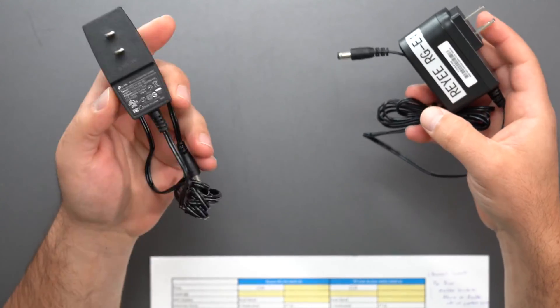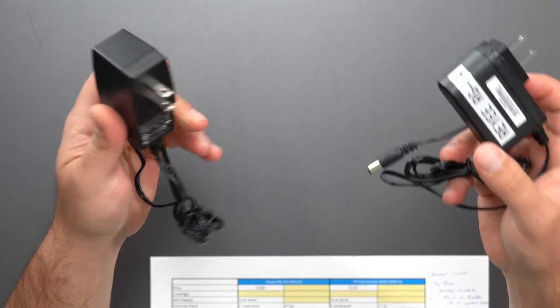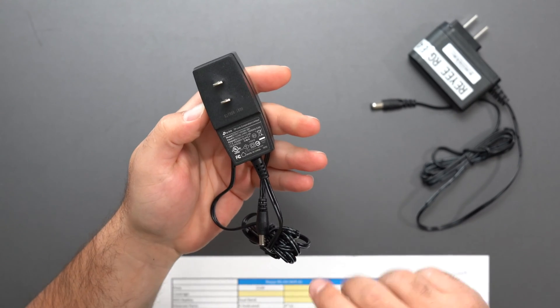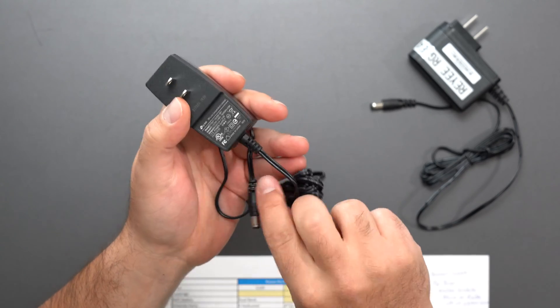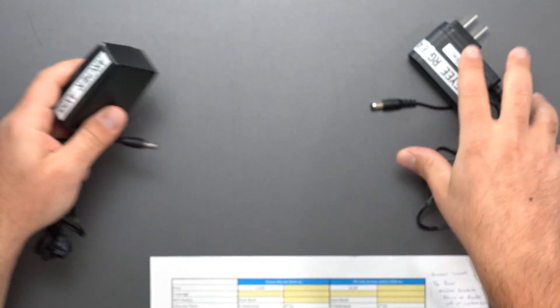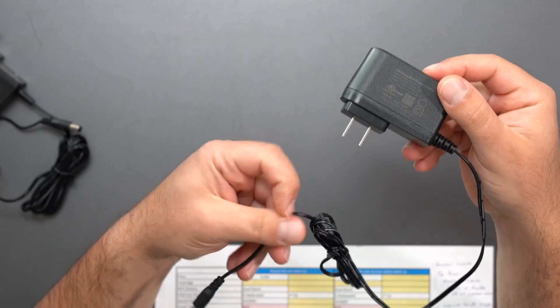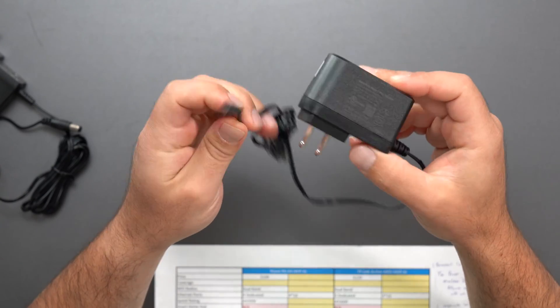Looking at the power supplies, the TP-Link is 100 to 240 volts, outputting 12 volts at 2 amps, which means it takes up to 24 watts of power. The Ray is also 100 to 240 volts, outputting 12 volts at 1.5 amps, so it's 18 watts — it takes slightly less power.